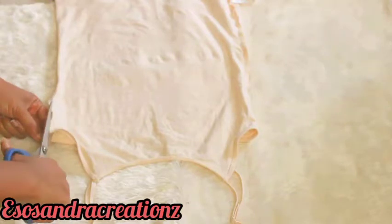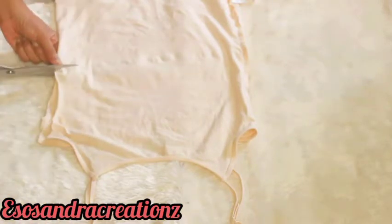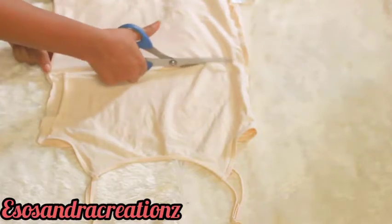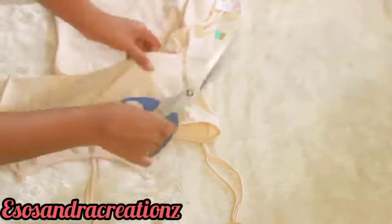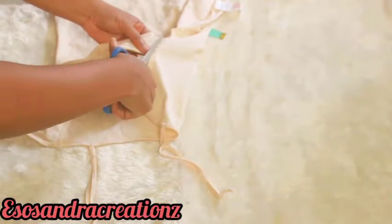Then you cut the sides down to underneath your bust, the line you already marked out in the tank top. This video really doesn't need a voiceover because it's so easy and quick, but as usual I just wanted to add it.